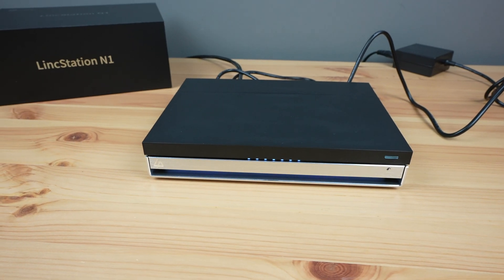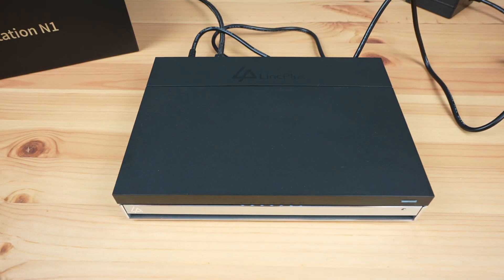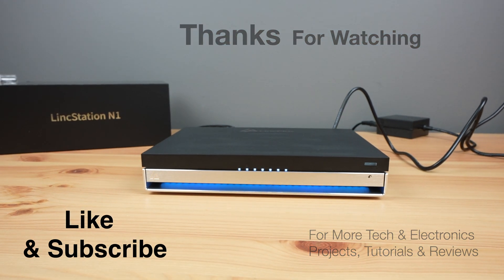Let me know what you think of the Linkstation N1 in the comments section below. Thanks for watching — please remember to like this video if you enjoyed it, and subscribe for more tech and electronics projects, tutorials, and reviews.